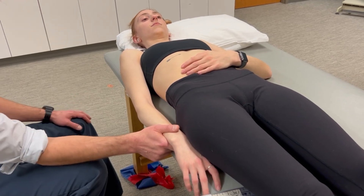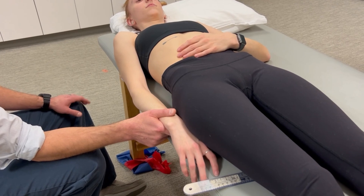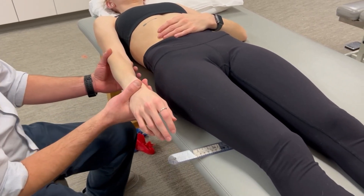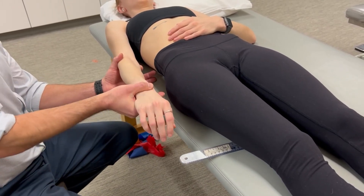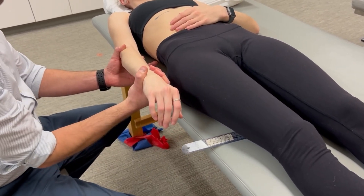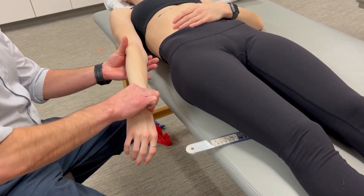With the biceps brachii muscle length test, we're going to measure the shoulder — we're going to move the shoulder last and take our measurement at that indicator joint. Since the biceps brachii is a supinator of the forearm, we're going to maximally pronate. Biceps is also an elbow flexor, so we're going to maximally extend the elbow.